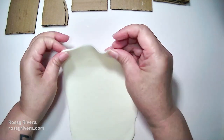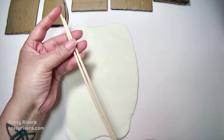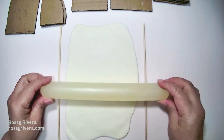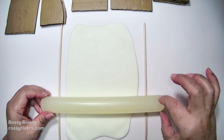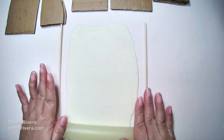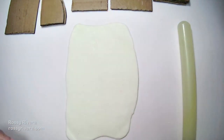Once you have those cut out we're going to get cold porcelain clay. I'm using the natural color so no extra dyes or paint added, and I'm just going to stretch that out so it's even. You can use kebab sticks or skewers if you don't have anything else — it will help you keep the roller steady and keep the clay the same thickness all throughout. You can also use a pasta roller if you have one, but if you don't, this works just as well.